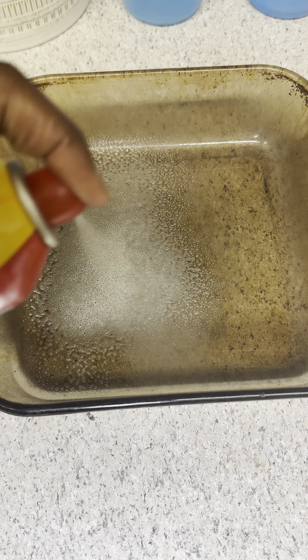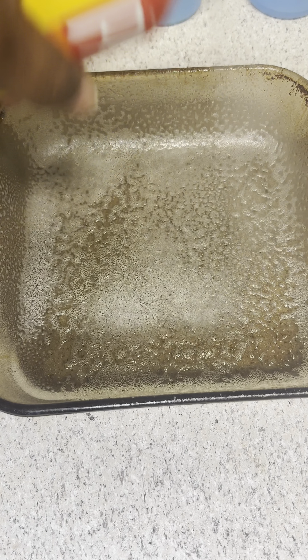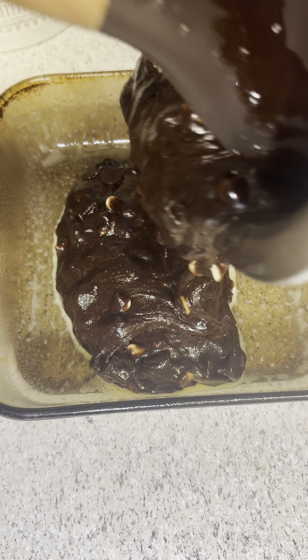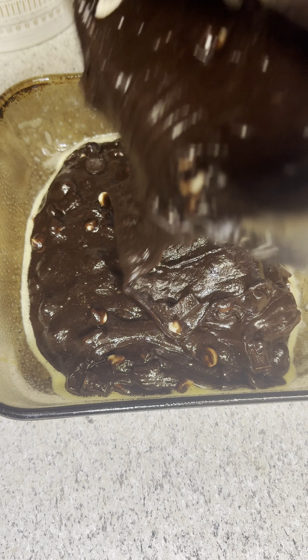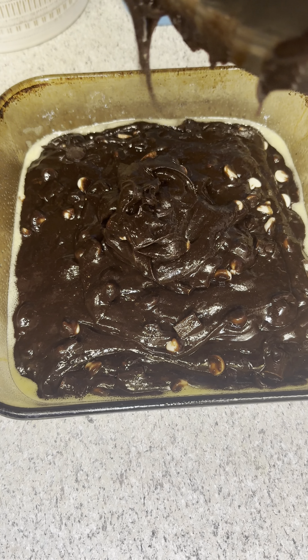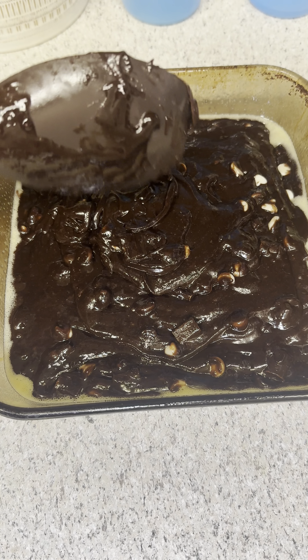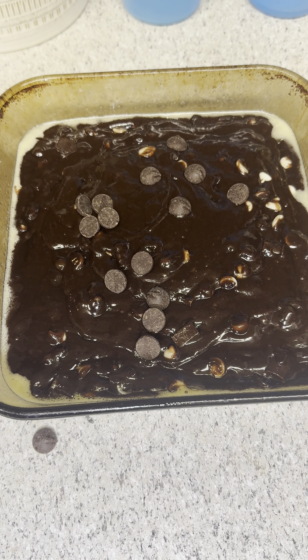I have my baking dish — I'm going to spray it with some Pam or any type of vegetable spray. Make sure you spray it good, then go ahead and add in that brownie batter. It should look just like this. I'm making this video with box mix because not everyone has cocoa powder or Dutch cocoa powder on hand.